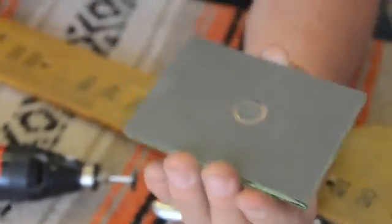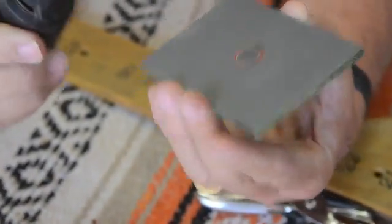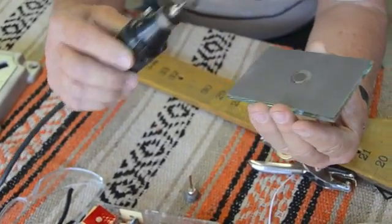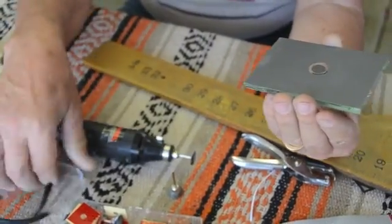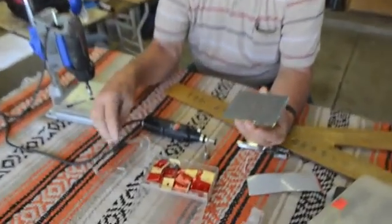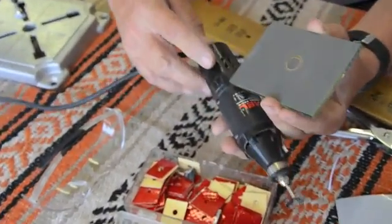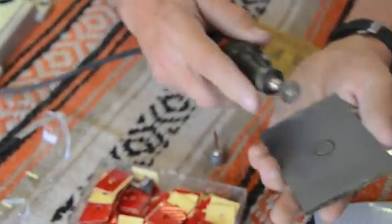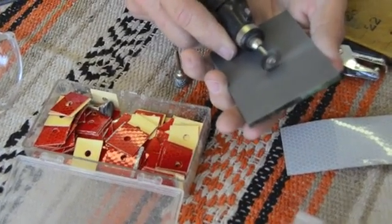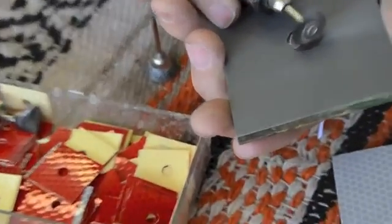Now you're going to clean the rest of that paint off of that glass using another Dremel with a flat wire brush. Before you start using this wire brush, make sure you have safety goggles on, because this brush will throw off little pieces and you don't want to get one of those in your eye. So just take that now and carefully — you don't have to push hard — just carefully remove it.